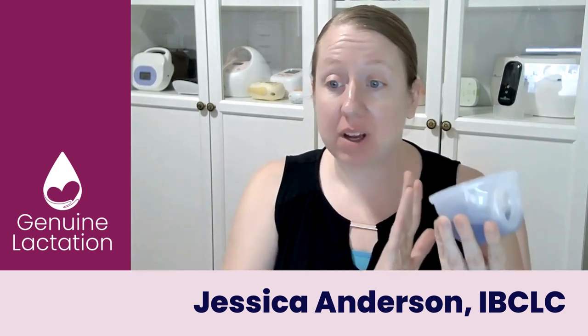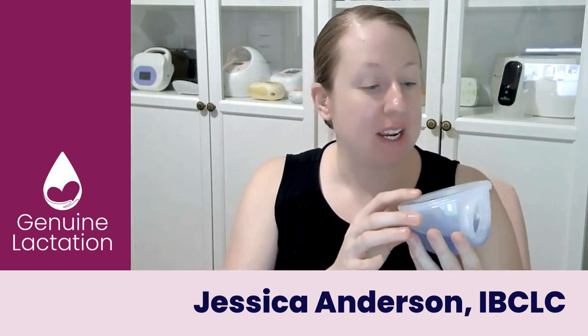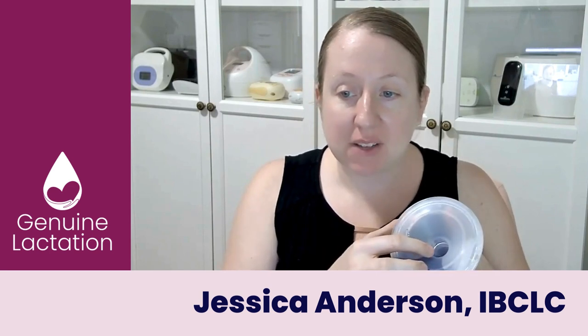Hey guys, Jessica here. So we keep getting questions in the Facebook group about how to pour your milk out of your Baby Buddha cups without making a mess. The big problem that people are having is mostly coming from the little bit of milk that can be left over inside the flange.